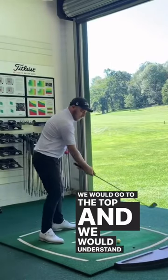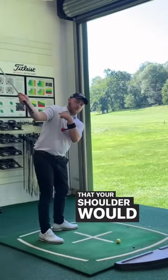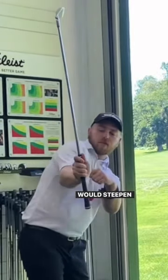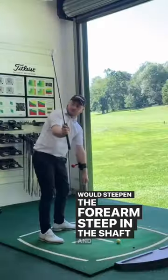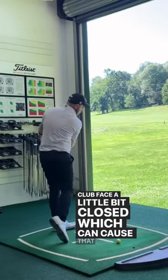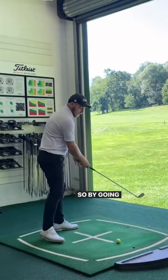Going to the top, we can see in your swing that your shoulder moves forward a bit internally, which steepens the forearm and steepens the shaft. You get the club face a little bit closed, which can cause that pull shot.